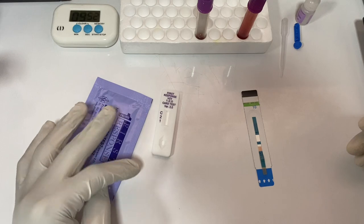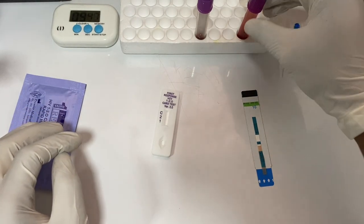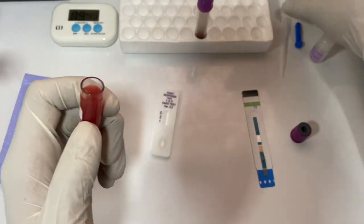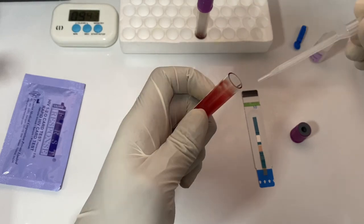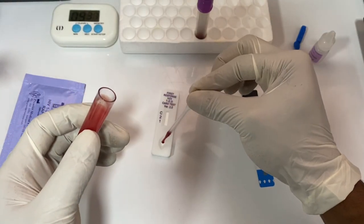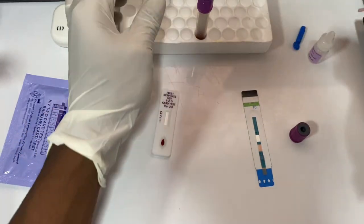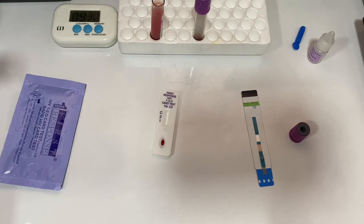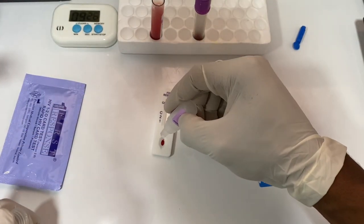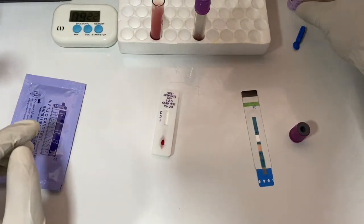So while that one is running, we'll do the second strip. For this one, you can apply whole blood directly, and then there is a buffer here that you also put inside. Just a drop of blood is enough here, and then you apply your buffer — two drops is enough. You also wait for the same amount of time.